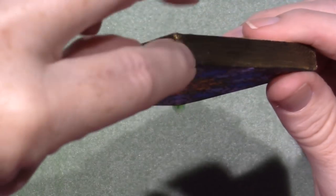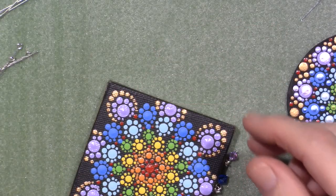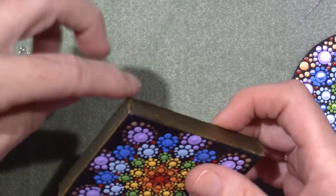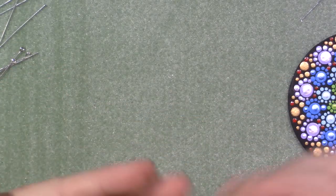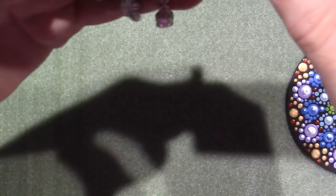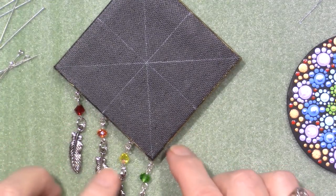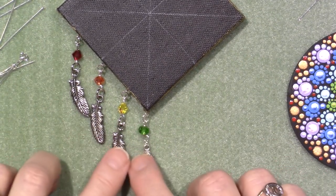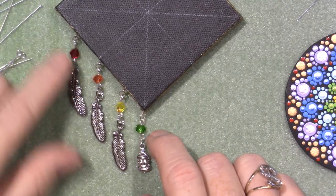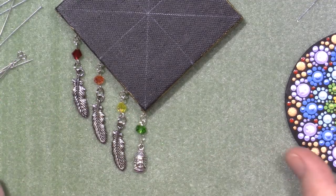I'm going to staple a little ribbon up here, or put another jump ring — actually, a jump ring might be cool, or one of those Tim Holtz eye screws. Maybe an eye pin. Some way to hang it, and it could be a little ornament type thing. I wanted to show you how I did that — it's super simple. Dream catchers have feathers, and I remembered that I have these feather charms. So I made a little dangle and put the feather charm on the bottom. I'll just show you how I did that real quick.